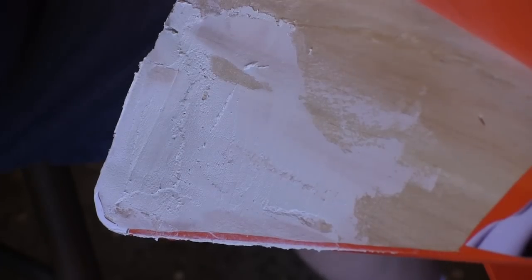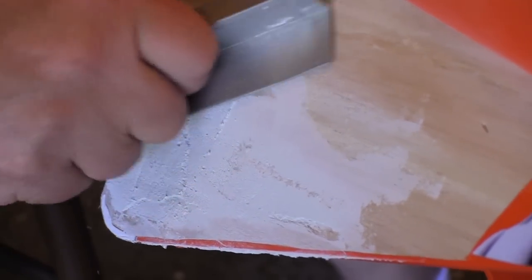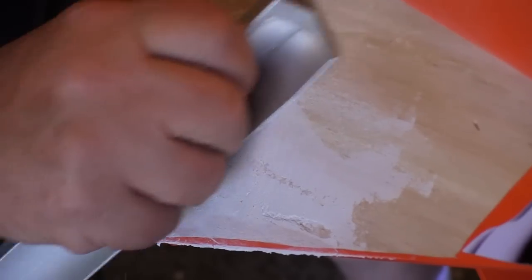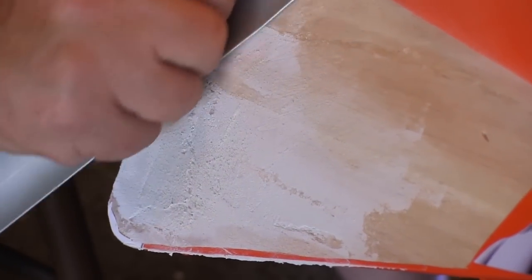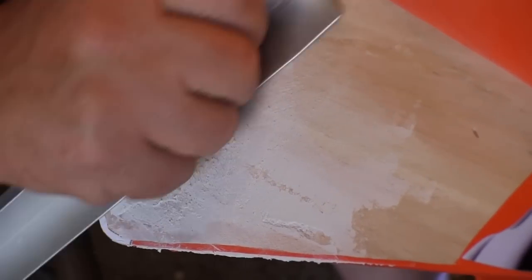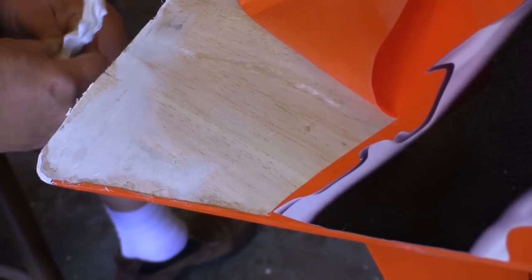It's just filling the low spots, so there's virtually no weight added to the airplane. Between each thin coat of spackle, I use a straight bar to take it back down to the high spots so you can see what kind of low spots we have left to fill. I actually applied three light coats before sanding it all down nice and smooth.